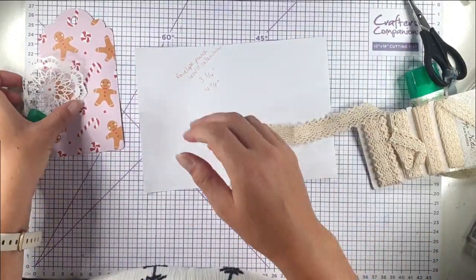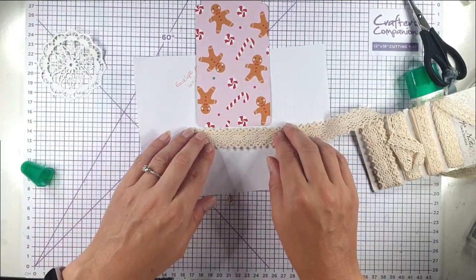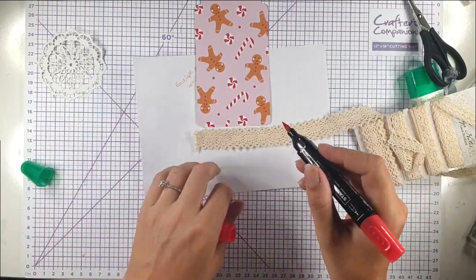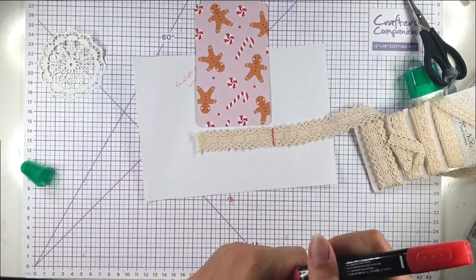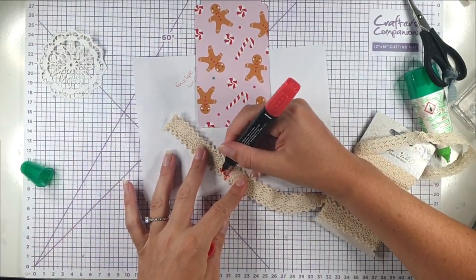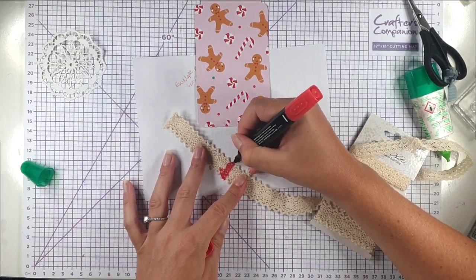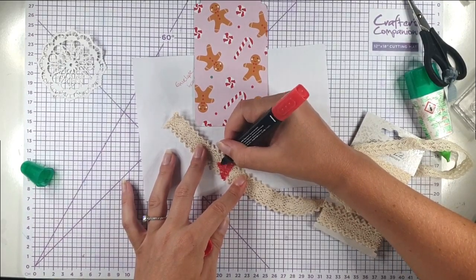I've got this lace trim — it's ages old from Paper Mania, but you can get this kind of thing anywhere. I'm going to colour it with my Dark Poppy Parade alcohol marker, about the width of my tag. I'm using the harder chisel end because if I use the brush end I'm likely to ruin it. I'm doing it on some scrap paper as well so that if anything goes through the holes it doesn't matter.